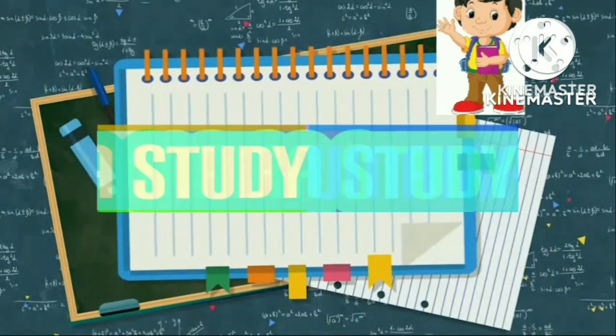Welcome to Umayra's study. Please like and subscribe.